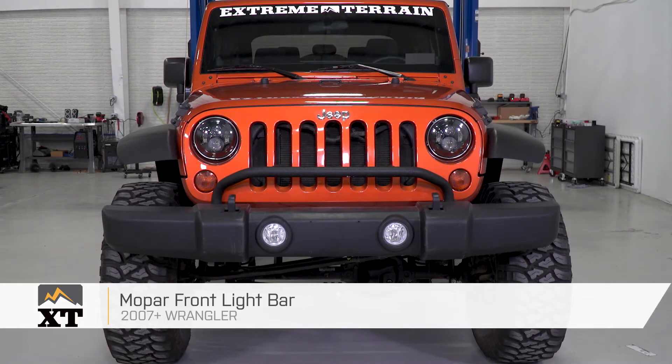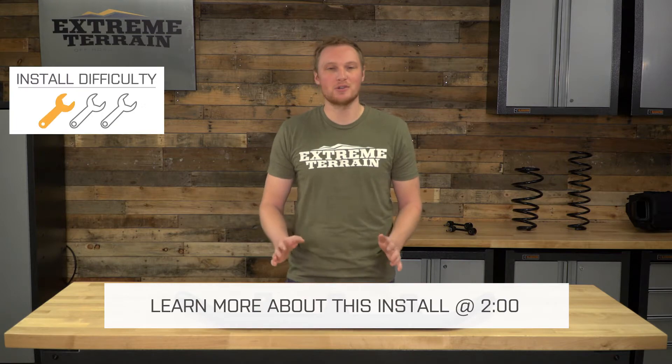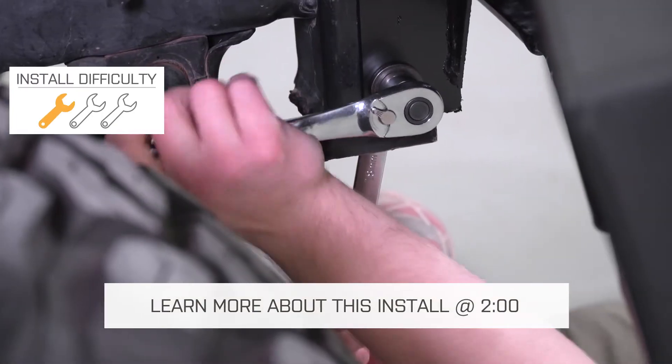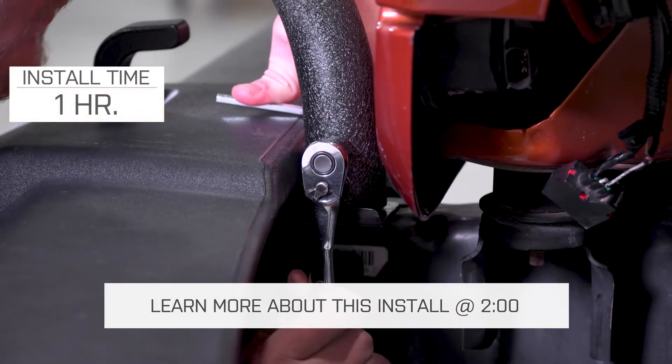This is my review and installation of the Mopar front light bar, fitting all 2007 and up JKs. Today we're going to talk through the installation of this light bar, which will install on your Jeep without the need to drill or cut anything, very simply. I'm going to give this a one out of three wrenches, and you should be able to get this done in under an hour.